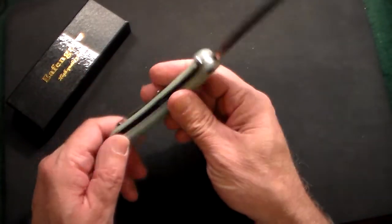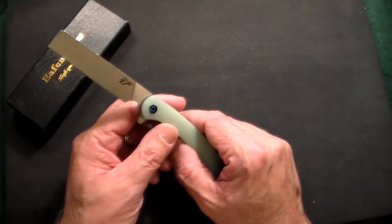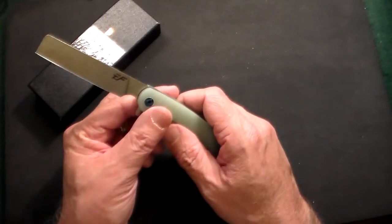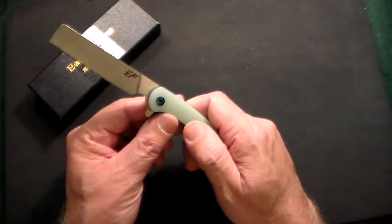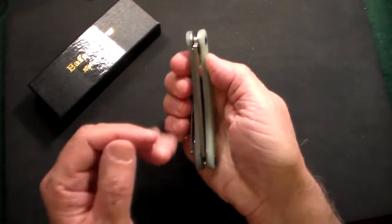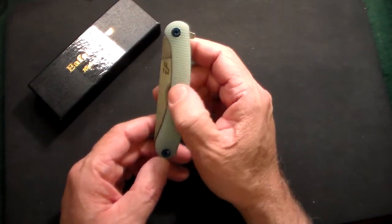It doesn't say where it's made or anything like that, but I think it's a very high quality knife and for under 20 bucks, how could you beat it? There's another knife out there called the Gerber Fastball which is considerably higher in price, and I can't see it being much better quality than this.